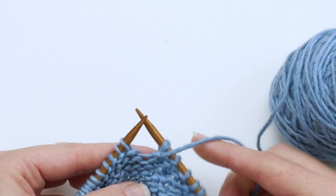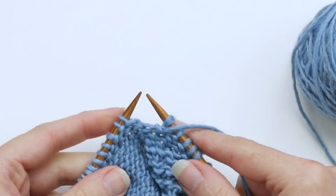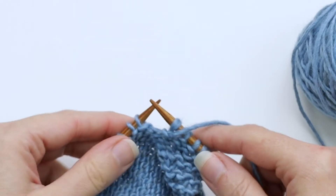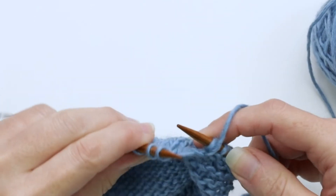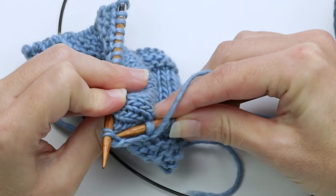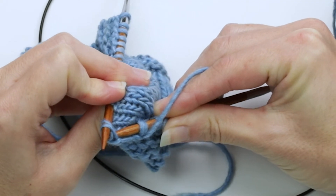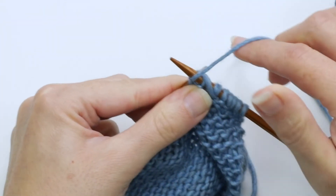Now you want to make sure that your yarn is in the front of the work. Now you want to purl these two stitches together but through the back loop. So to purl through the back loop I'm going to turn the work a bit — I want to go into the backs of both of the stitches like this, and then purl them together.